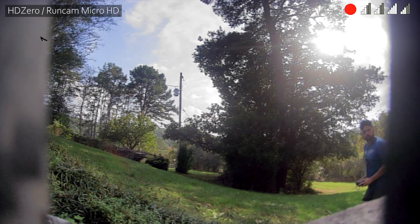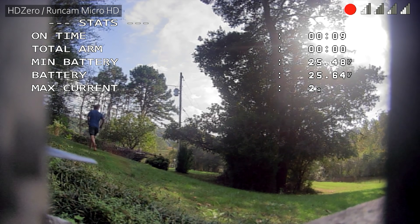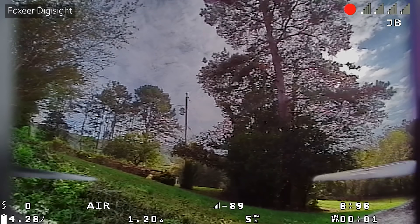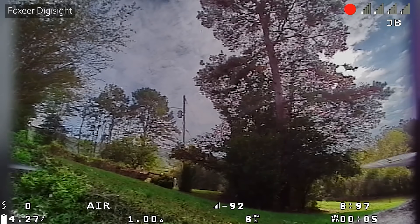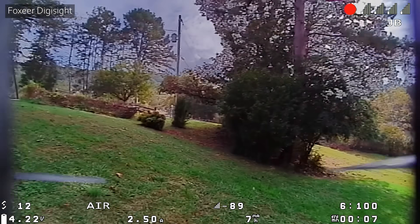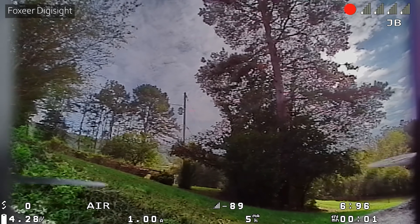Now it's time for the moment of truth. You're still looking at the Runcam HD Zero camera right now, and in just a second I'm going to switch to the Foxeer DigiSight. Okay — this is the Foxeer DigiSight with basically the same image. Hang on, go back. Runcam HD Zero... Foxeer DigiSight.